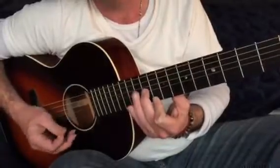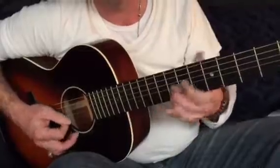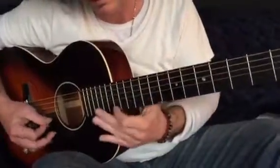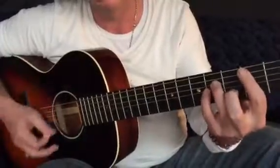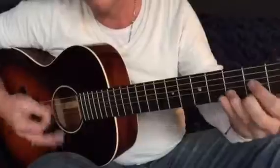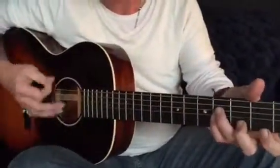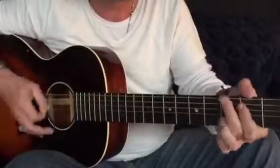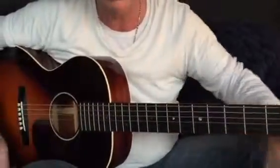1st finger is on 10. And you can pick them separately — 2nd finger. So that's a bit more complicated. The rhythm I've got for you there, I think, is... so you can keep trying to work with that.